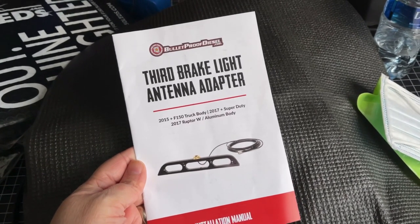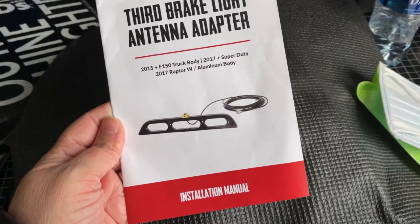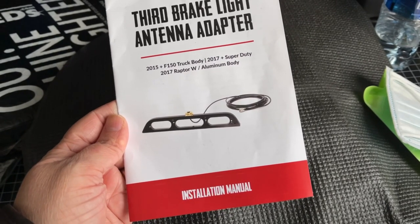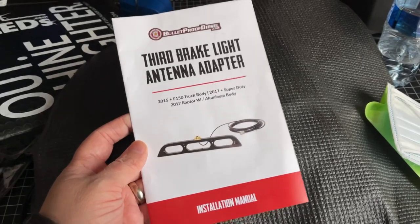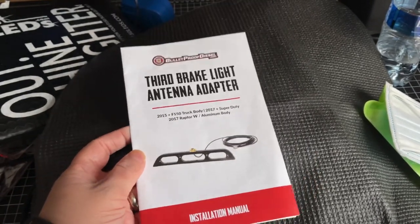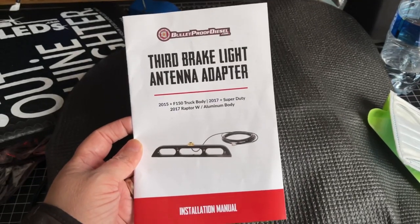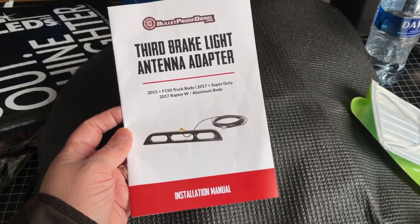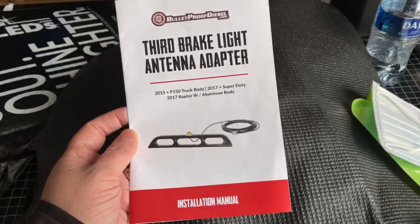I highly recommend this third brake light antenna mount by Bulletproof Diesel. The guy who helped install this said it's the best antenna mount he's ever worked with — he told me that both in an email and in person. This is the one on my truck if you're interested. They are not cheap, but they are really well built and well made.